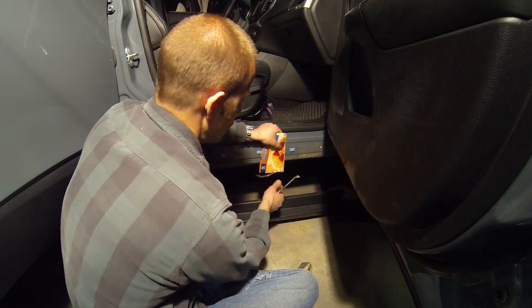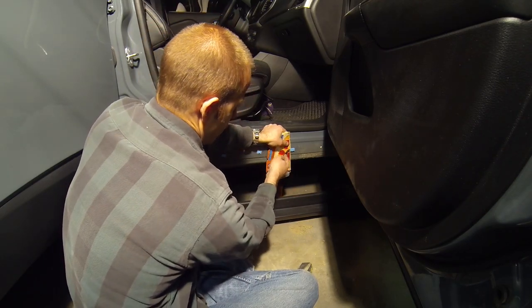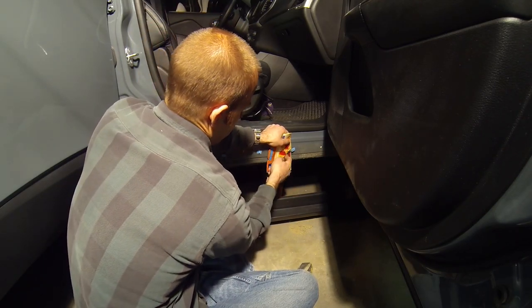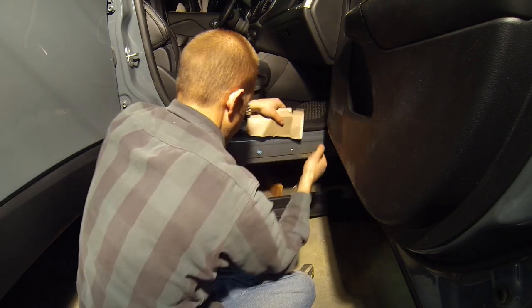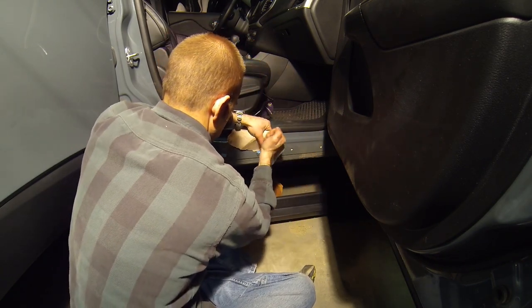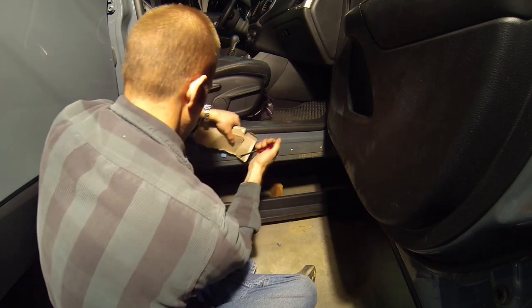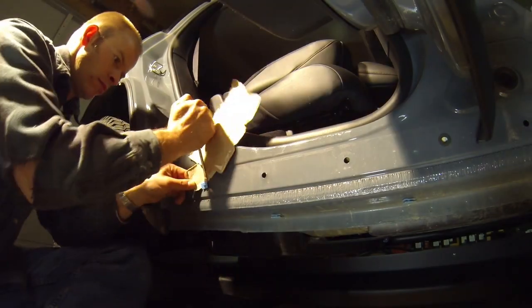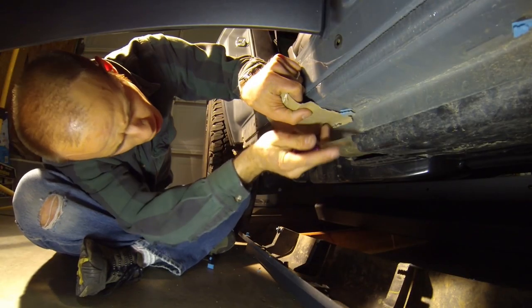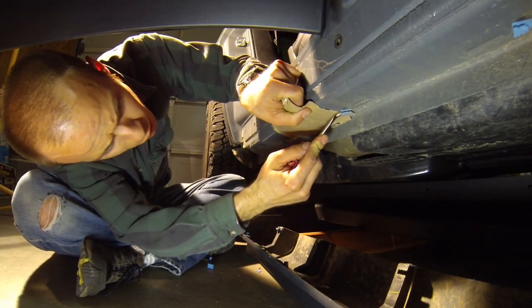Once the dust settles, go ahead and use your trim removal tool to finish getting the clips off. Then go ahead and remove the clips from underneath the rocker panels.